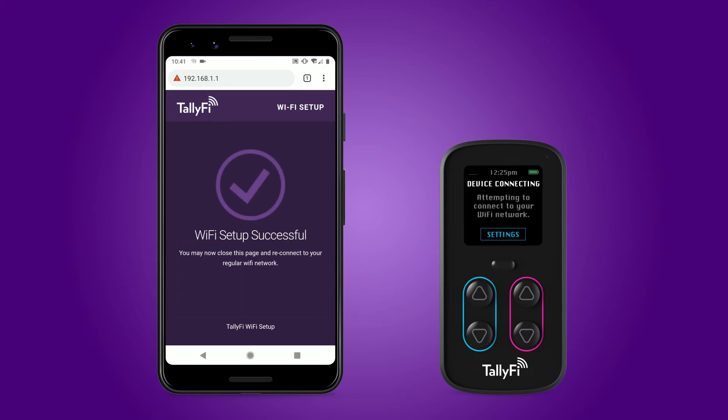This completes the Wi-Fi setup process on your TallyFi device. If at any point you received an error message or your device is unable to connect to the internet, please review our online support page and frequently asked questions sections for more details. If you are still experiencing difficulty setting up your device, you can always contact our support team at help@TallyFi.com.